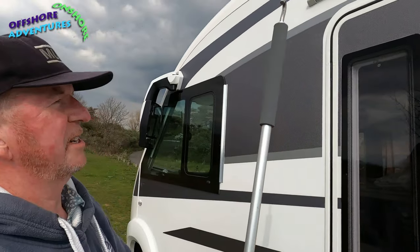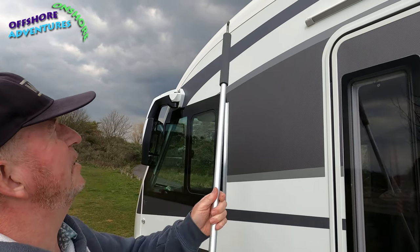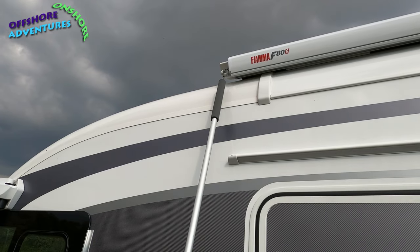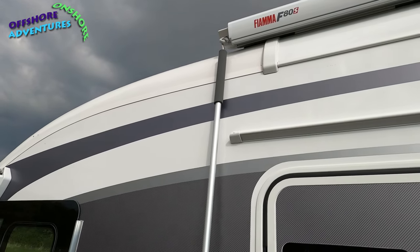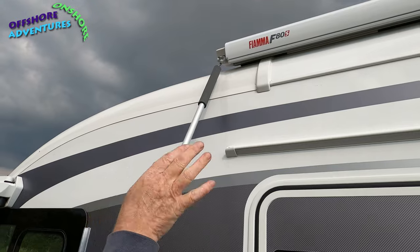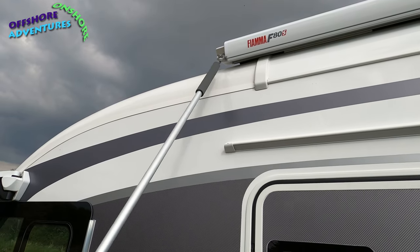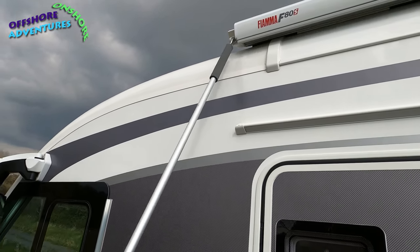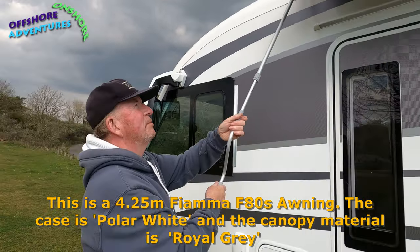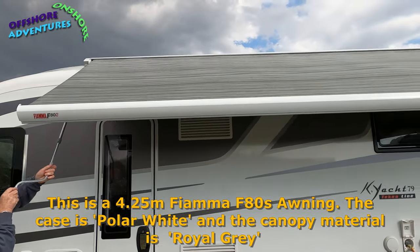That bit of foam padding I mentioned when we were unboxing is the piece that goes up near the top of your roof. Our van is structured so that once I've got that looped in there, there's not much danger of it going up against the van. But if you've got more of a curve on the van, or the bracket is further back, then that bit of foam on the end comes into play and just protects the side of your vehicle. Then we start the unwind and take it out about a metre or so — just enough so I can reach, being a shorty.